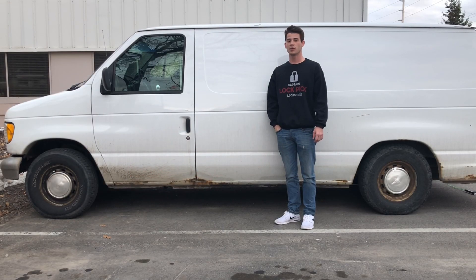Hello, my name is Brian Johnson, owner and operator at Captain Lockpick, and today I'm going to be showing you how to unlock this 2000 Ford E150.